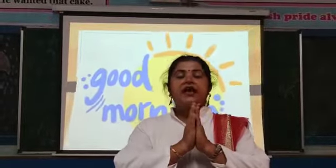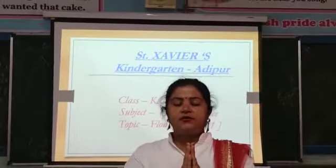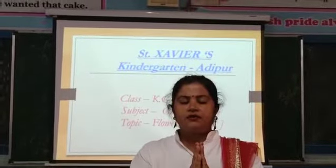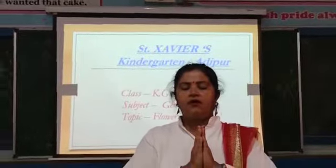Join your hands and close your eyes. Thank you God for the world so sweet. Thank you God for the food we eat. Thank you God for the birds that sing. Thank you God for everything.